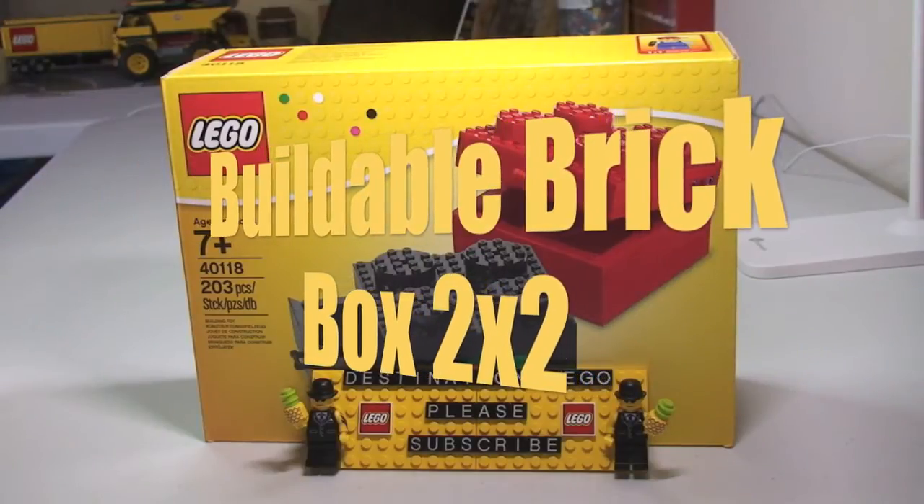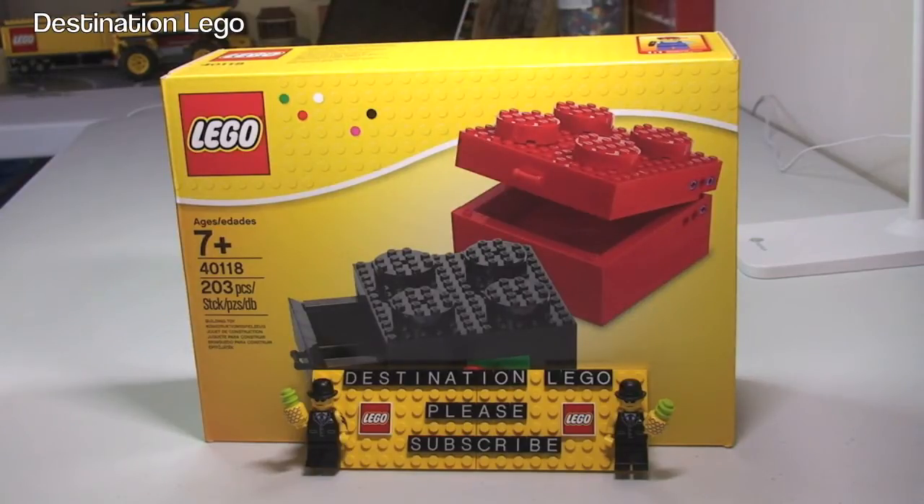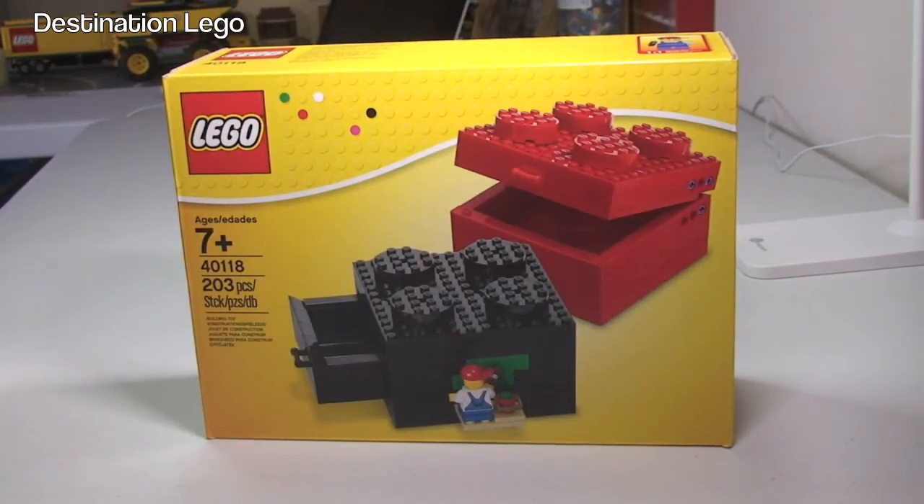Hello YouTube and welcome to Destination LEGO and welcome to another unboxing, build and review video. Today I am going to be unboxing, building and reviewing the Buildable Brick Box 2x2. This is set 40118, it's for ages 7 plus, comes with a piece count of 203 pieces. It currently retails here in the UK for £12.99 from the LEGO store or the LEGO store online, and it retails in the United States for $16.99.